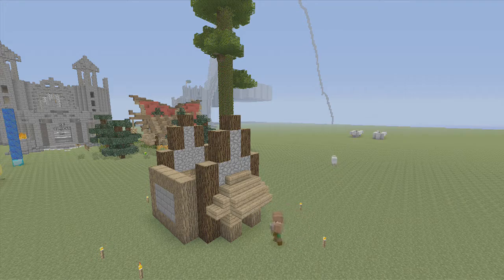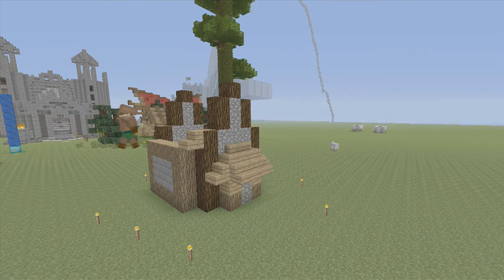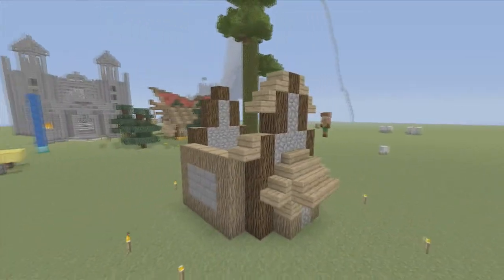Now, on the back, we don't want two doors, so we're going to fill this up with cobblestone. Now we're going to start the roof. The roof is relatively simple. We're going to put stairs on the top bit of each spruce wood, like this.